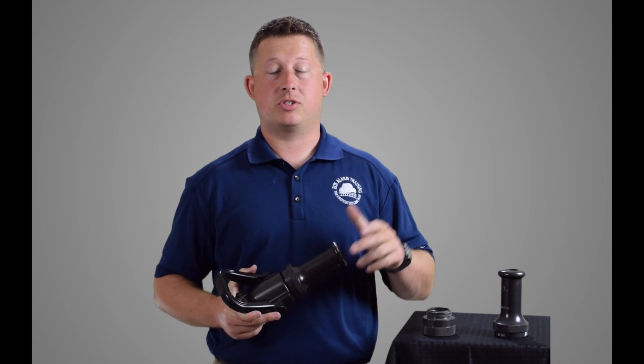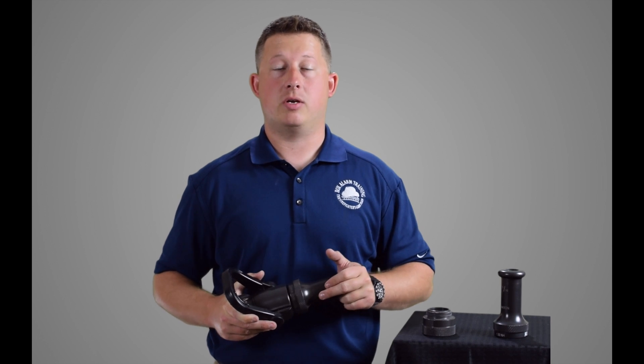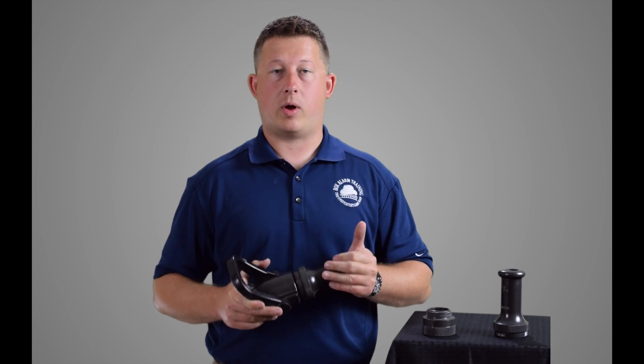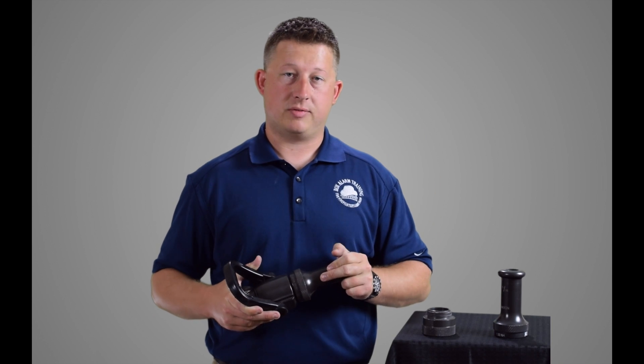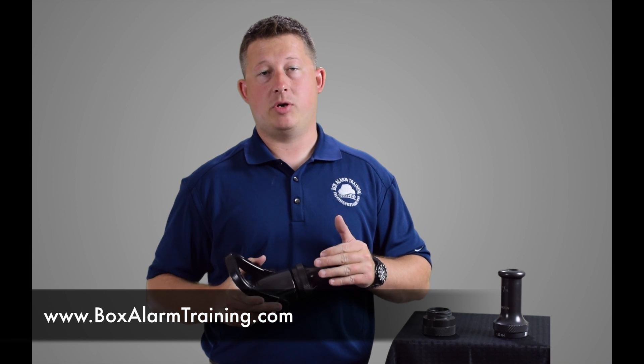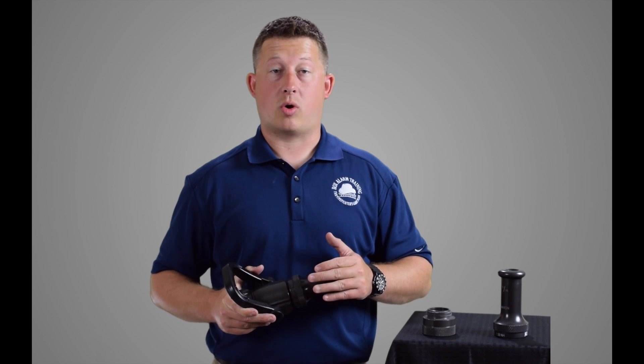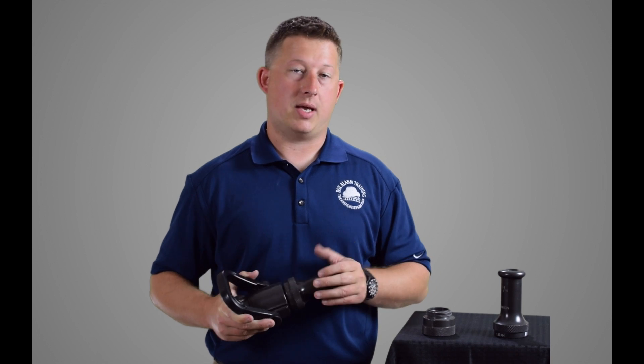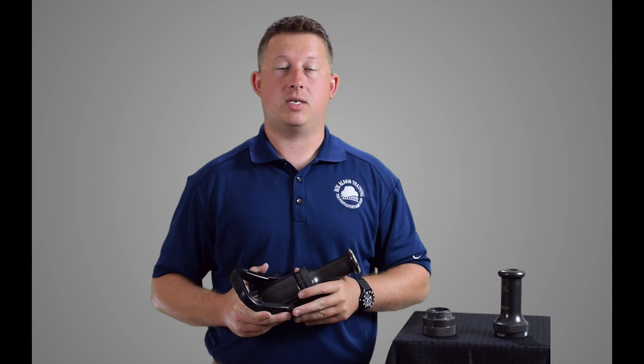Thank you for watching the second video in our video series on nozzles. Make sure you subscribe to our channel to see the upcoming videos. You can also see videos and more information on our website at www.boxalarmtraining.com. You can also go to our Facebook page, like it — we provide a lot more information there and post new updates and other training videos.